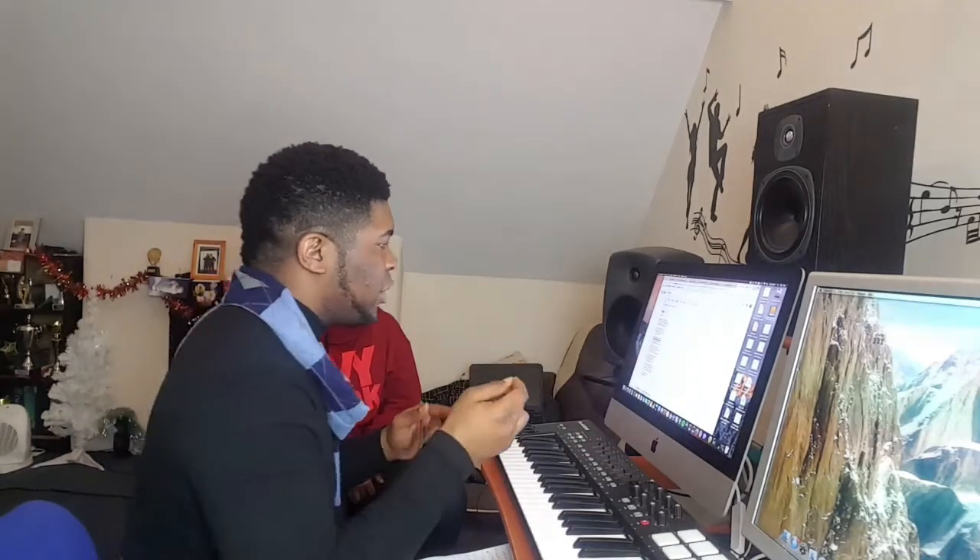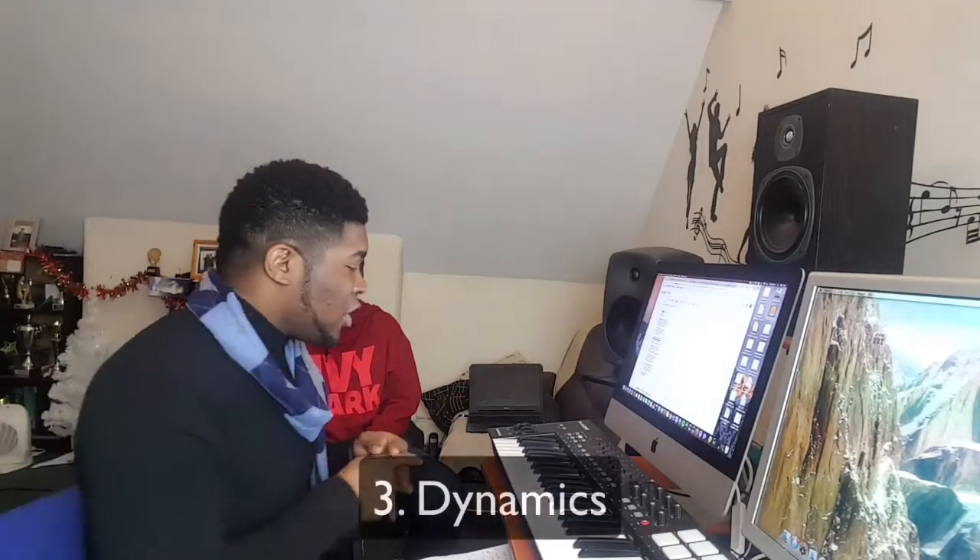She's good with dynamics. When she started the song it started light and builds up.